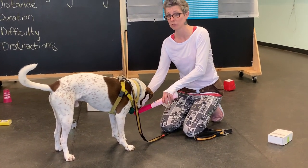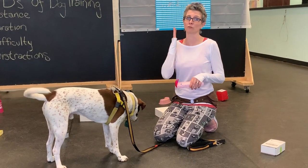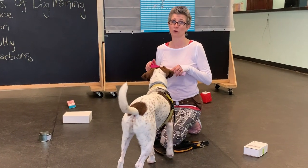Nose work two is coming in just a couple weeks for you. You're going to be feeding at the source. So this is really more for your muscle memory than it is for the dog getting something extra.